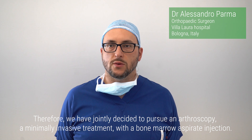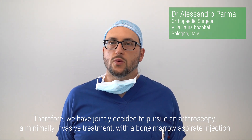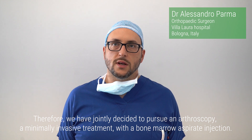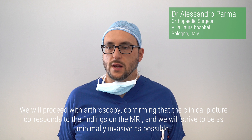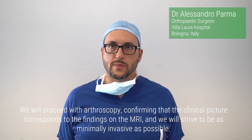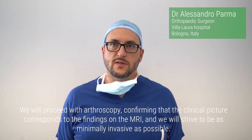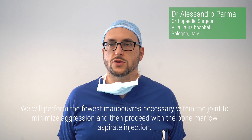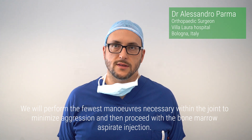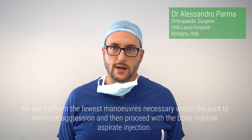Therefore, we have jointly decided to pursue an arthroscopy, a minimally invasive treatment, with a bone marrow aspirate injection. We will proceed with arthroscopy, confirming that the clinical picture corresponds to the findings on the MRI, and we will strive to be as minimally invasive as possible. We will perform the fewest maneuvers necessary within the joint to minimize aggression, and then proceed with the bone marrow aspirate injection.